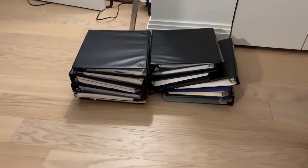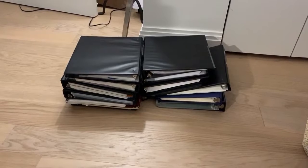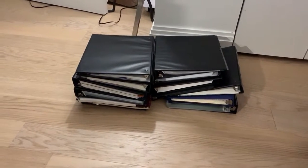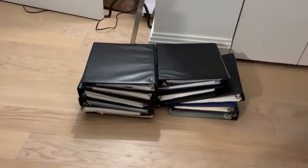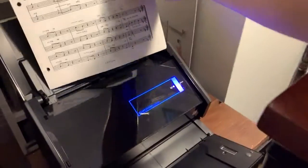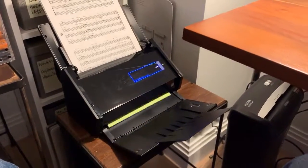I have all these binders that I want to scan because I'm doing some purging in my house, and I'm going to use my ScanSnap to do that. It will be infinitely faster than if I used the scanner in a printer. So I'm going to take this pack of paper, stick it in here, feed it, and just press scan and it's going to start scanning.